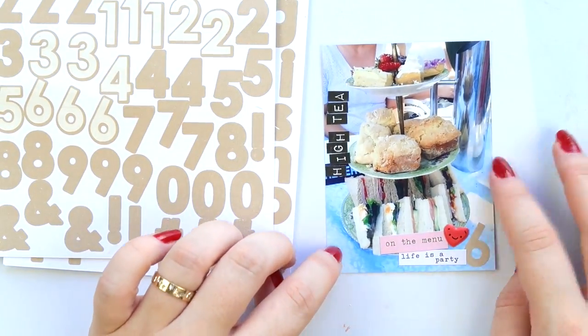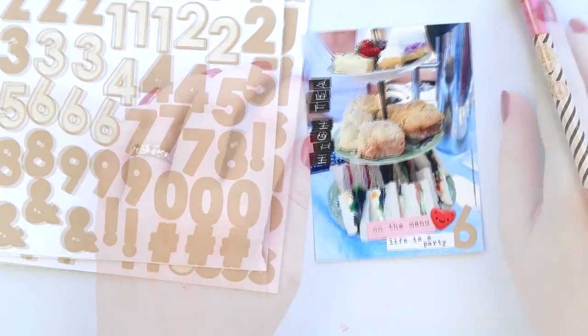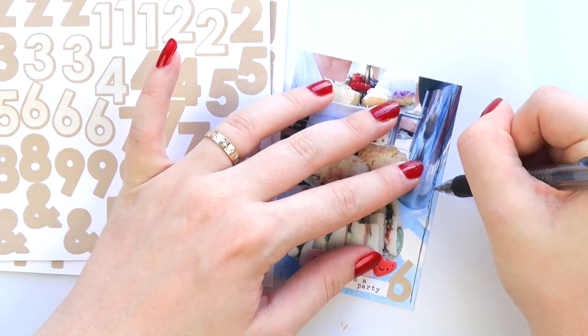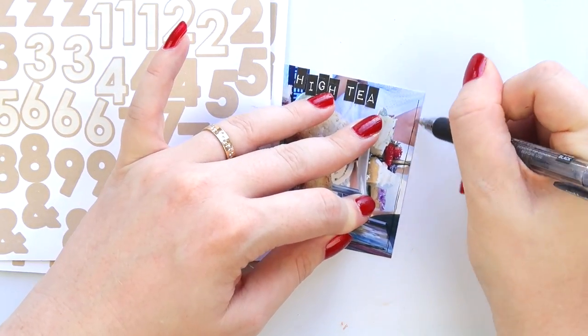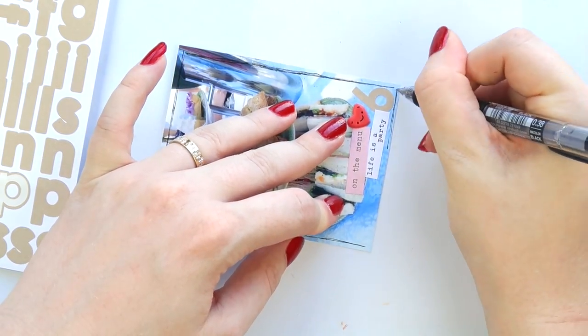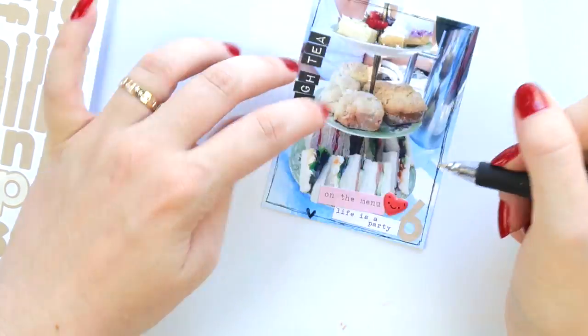Do you like to do photo collages? Do you like to type up big journaling text sections on the computer or typewriter? Do you like to use a lot of inserts?